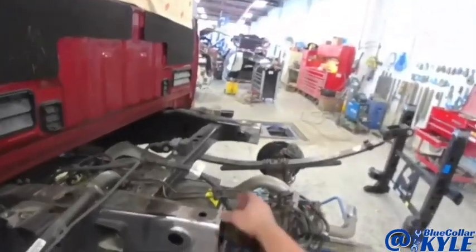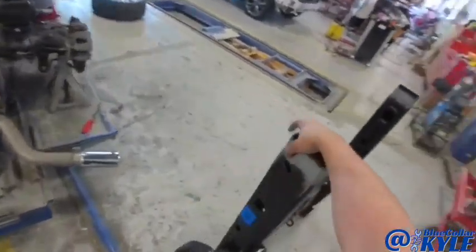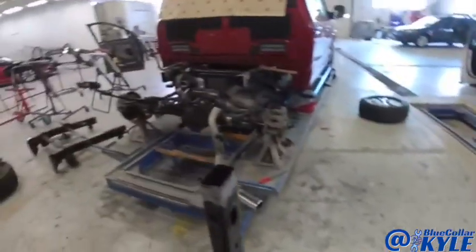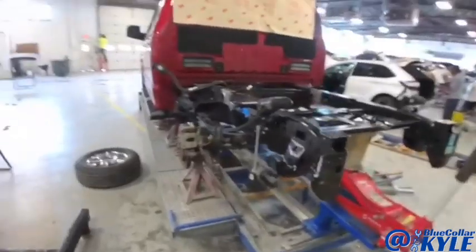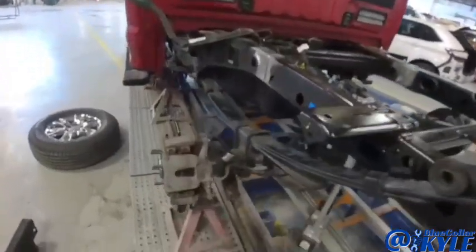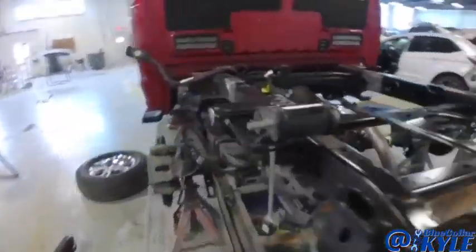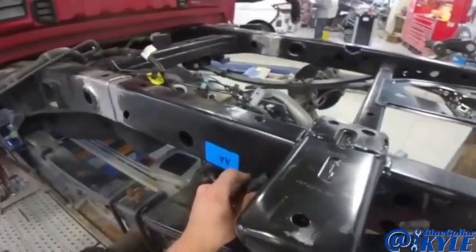I got my sectioning joint all cleaned up and ready for the new piece. I have the new frame piece cleaned up where I'm going to be welding, and I'm going to go ahead and slide it on there in a second and start measuring out and getting it fit up. I got this frame piece all fit up — I had to rig something up in the back to support it, but it's holding, and I'm going to do some measurements to get it exactly where I want it.